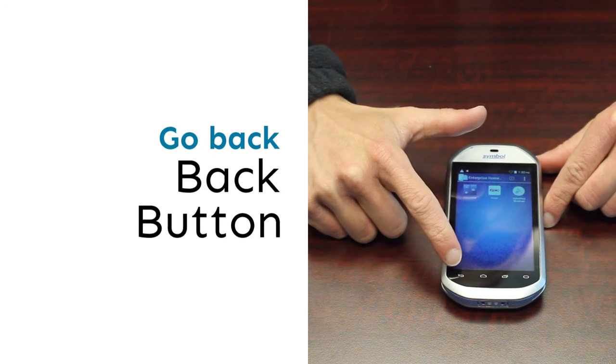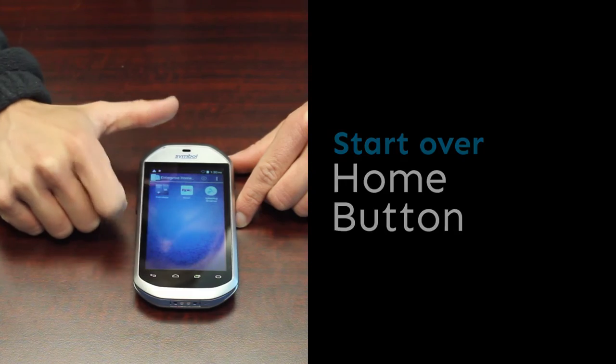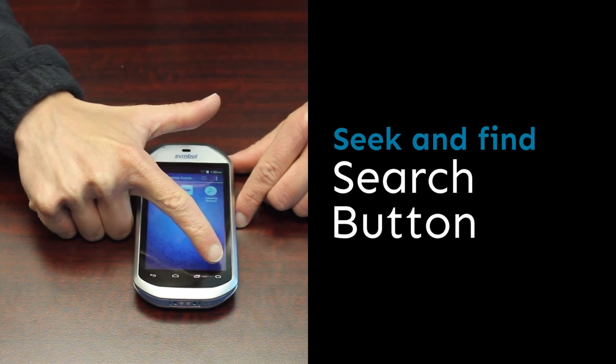This is your back button. This is your home button. This is your menu button. This is your search button.